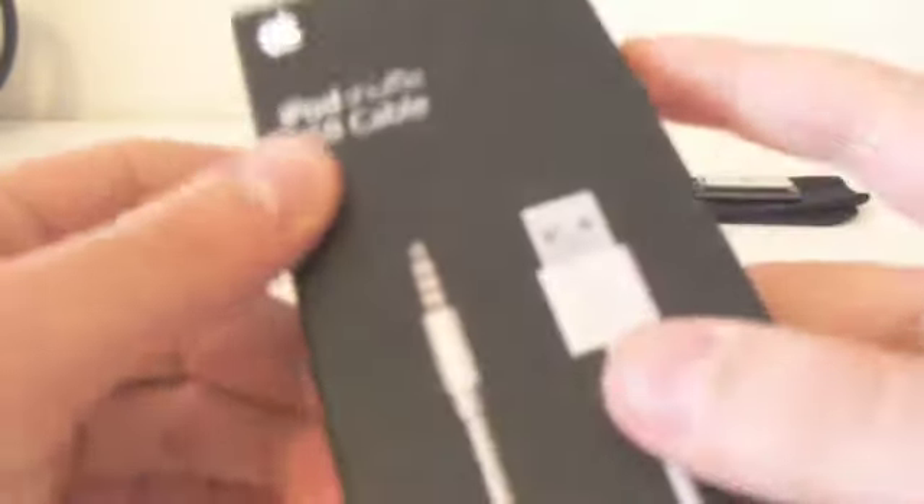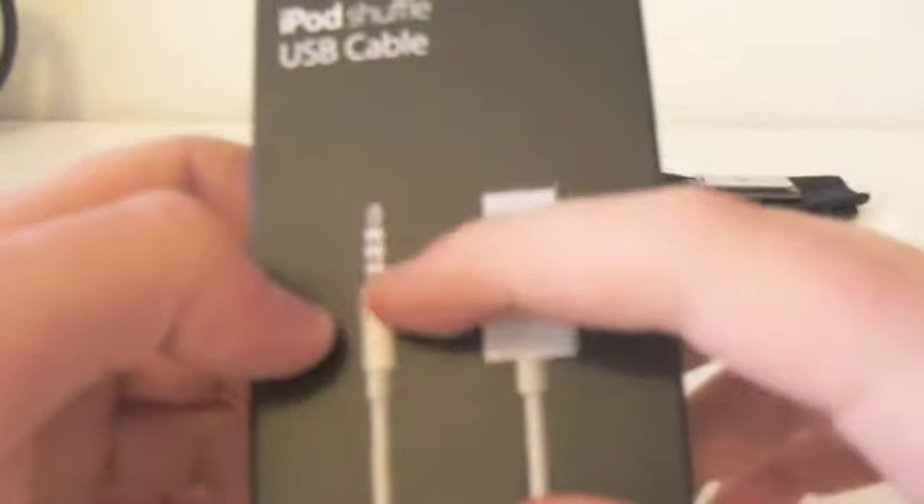This is a box — very black, Apple-like. Here you can see the cable, and it costs $19 in the Apple Store.